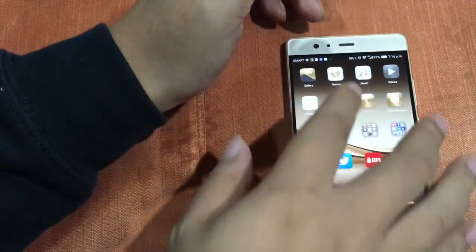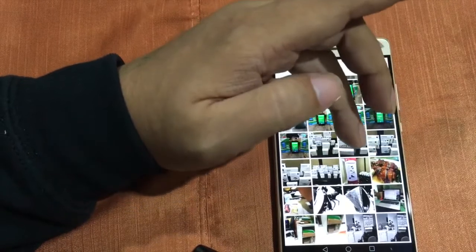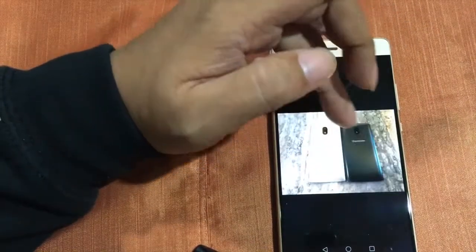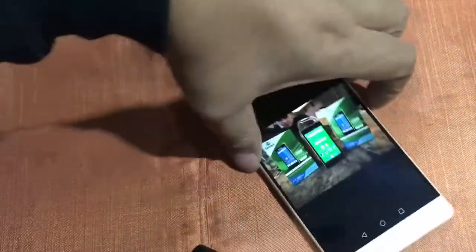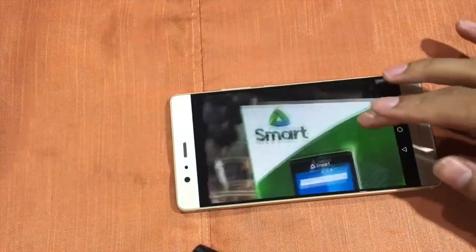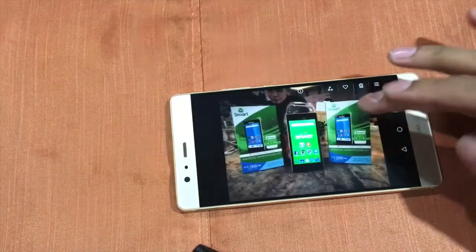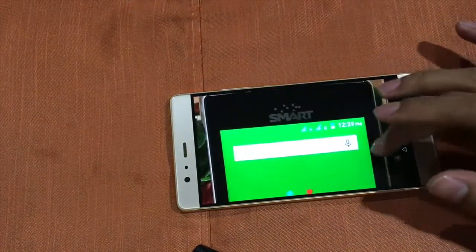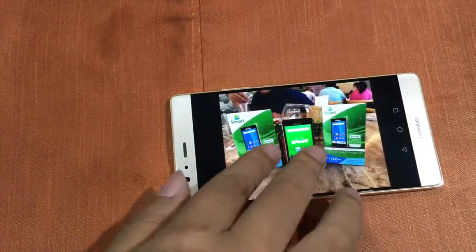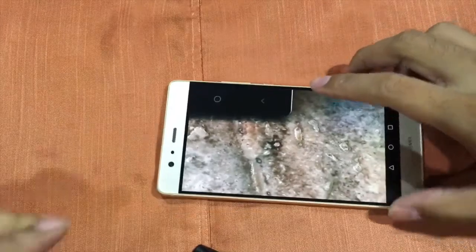Let's look at some sample shots. Here's one taken with the Smart Android. Look at how beautiful the shot is. You can see the color production is excellent — green is green, red is red. The colors are accurate to what's actually visible. The sharpness and detail are great. That's one of the indoor shots.